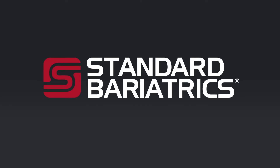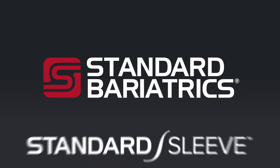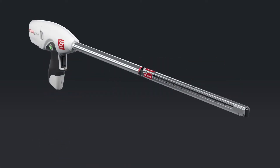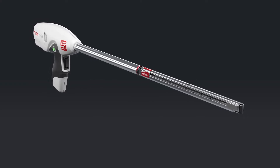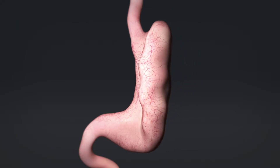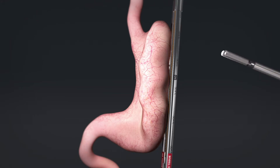There is a better and more consistent way to perform sleeve gastrectomy. We call it the standard sleeve. It's an anatomy-based approach using a purpose-built Titan SGS stapler. Insert the standard bariatrics conical shape incisura angularis protecting sizing bougie, or any sizing bougie, to serve as the guide for placing the Titan SGS stapler precisely in alignment with the key anatomical landmarks.